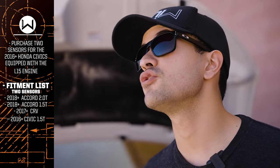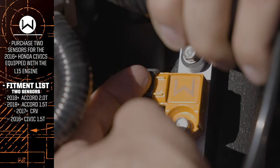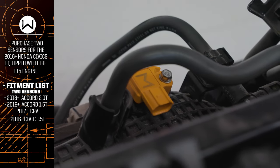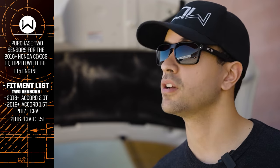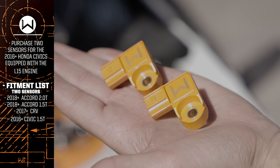You'll find that your 10th gen Civic has two Manifold Absolute Pressure sensors. The first one is on the intercooler pipe on the cold side, and the second one is in the intake manifold. This is what you're going to need for the L15B7, like in the 2016 Plus Honda Civic and your fifth gen CR-V. We make it really easy with no guesswork — two sensors to replace with our install instructions. Piece of cake.